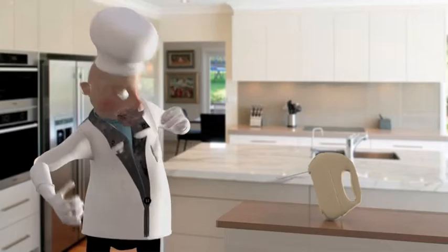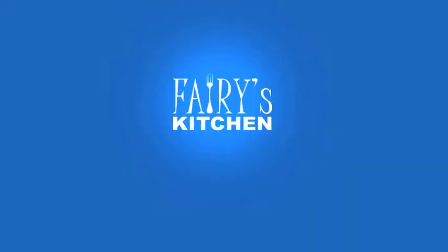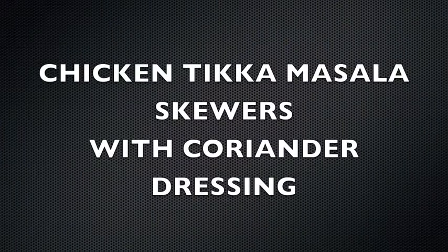G'day and welcome to Ferry's Kitchen. What I'm going to cook for you tonight is a chicken tikka masala skewer with a coriander dressing or dip to go with it. So I'll show you the ingredients and then we'll get ready to cook.